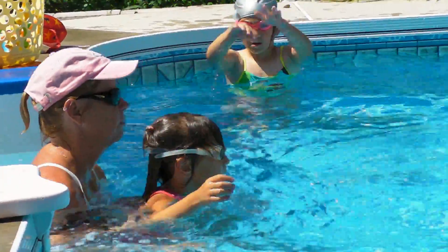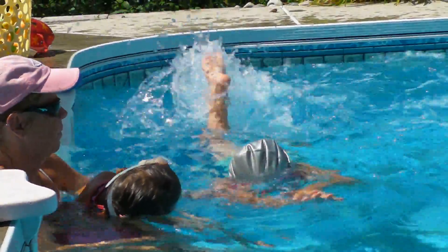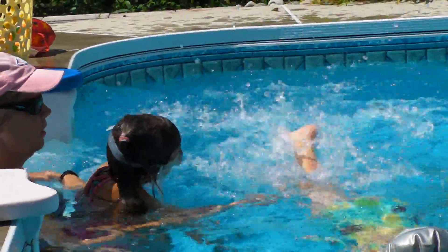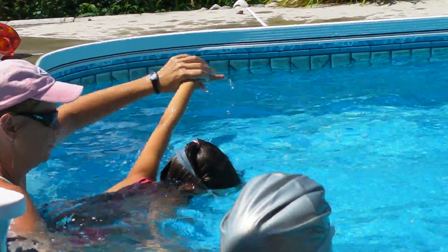Let's practice here. Put your ear down. Okay, ready? Put your face in. One, two, three.